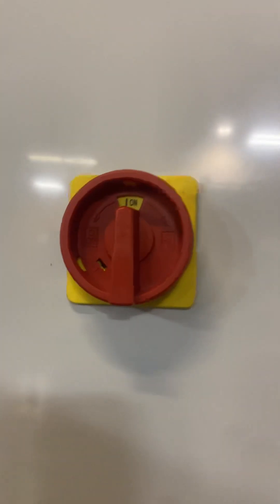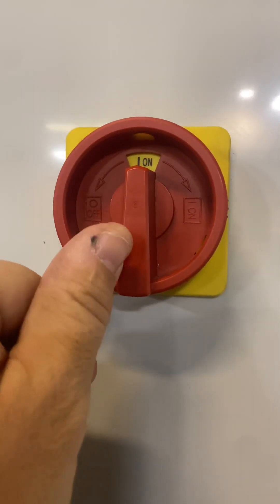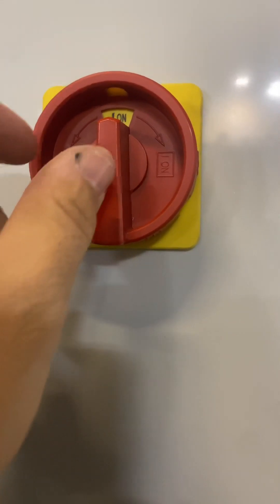Moving on from there, this is your main on-off switch. If you ever work on this machine, you want to turn this off. It will be off when it comes to you. Turn that on when you want to run the machine.